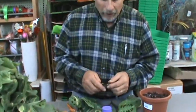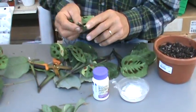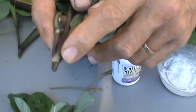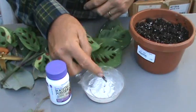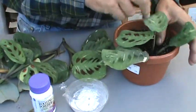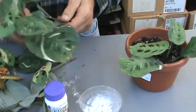So, real simply, we're going to just take this cutting — and if you look, you'll see right here just the beginning of a root node. We call that an adventitious root that's beginning to form. That's a relatively easy plant, but we're going to give it just a little bit of root tone right on that area and then insert it in a moist soil down well past that root node.